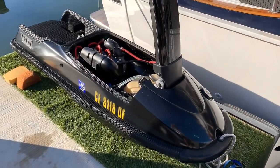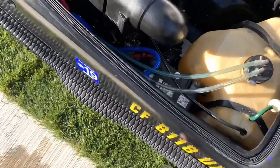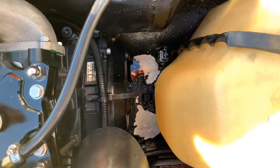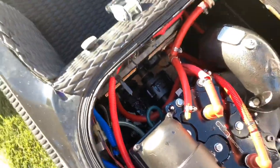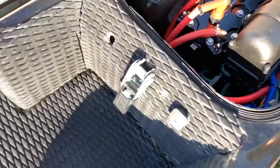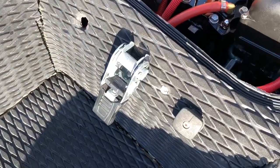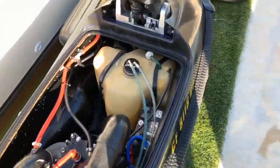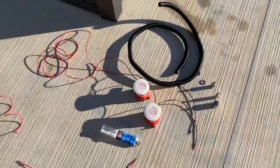This morning's project: I'll be putting in a couple of bilge pumps in my 2008 Superjet. Just got the ski a couple weeks ago. It looks like the previous owner may have had some in there, but when I got the ski it was sitting with exposed wires. I'm gonna be installing two switches — I took out the primer hole and I'm gonna drill through and show you how I plan to do that.